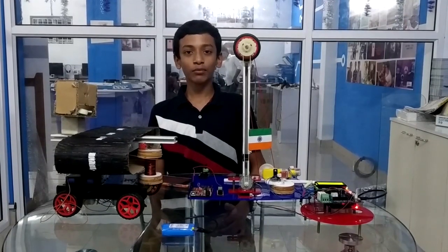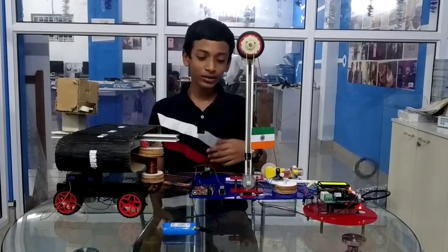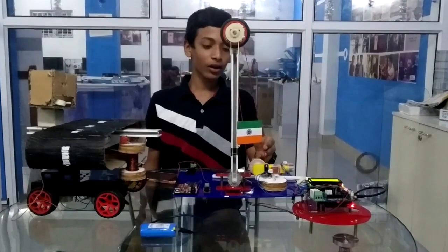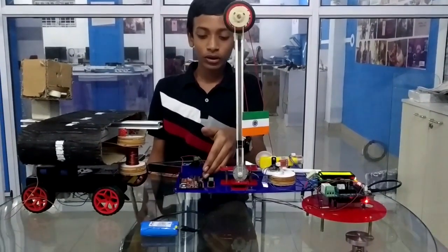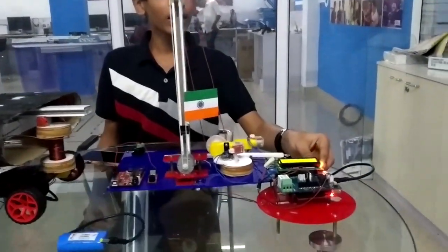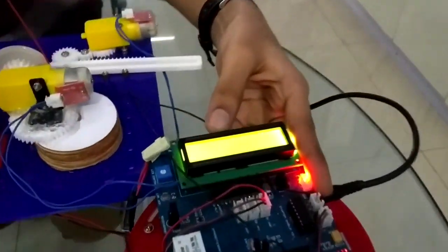Hi, I am Sachin from SP Robotics, Kotiwaka. This is my Republic Day Project. I have done an automatic flag hoister system with a music player which plays the national anthem. And there is an LED display to show Happy Republic Day.